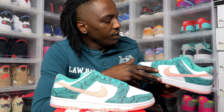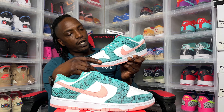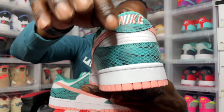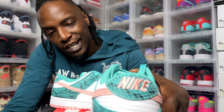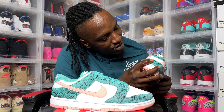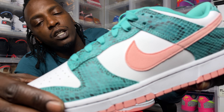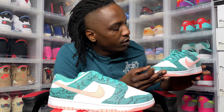A lot of people are calling this the green snake. It definitely has some snake skin vibes on the upper — around the mud guard, eye stay, and foxing. Even on the back tab you've got this sort of aqua snake print. It's kind of smooth but you can also kind of feel the texture there. It's not too scale, it's kind of smooth, but it's a nice pattern — you can feel a little bit of texture.